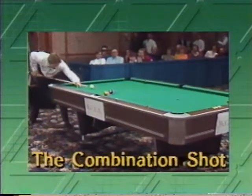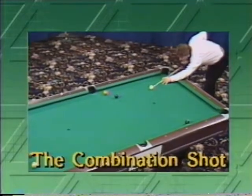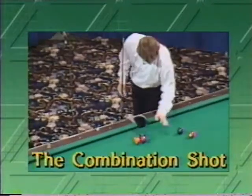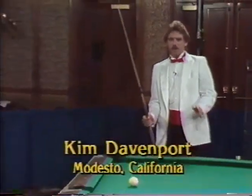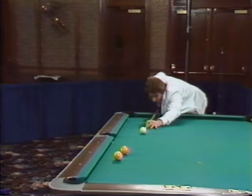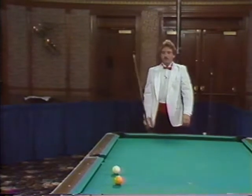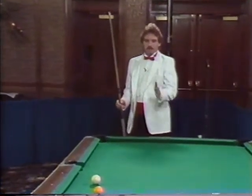Shooting combos is cool, and speaking of cool, this next young superstar — California Cool from Modesto, Kim Davenport — will give us his theory on combination shots. This particular shot, everything is straight in, so when I shoot this shot I don't even look at the one ball — I just shoot straight through to the nine and the ball should go. So remember: when you're shooting a combination and they're straight in, just go right through the object ball and right to the ball you're going to pocket.